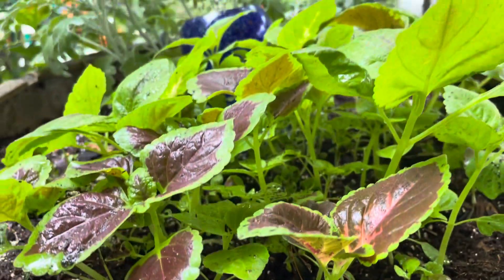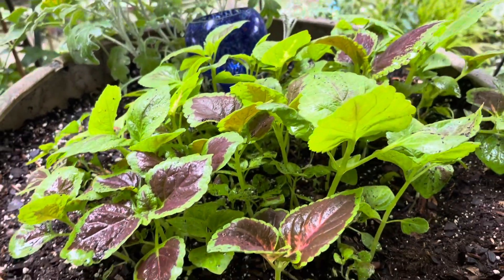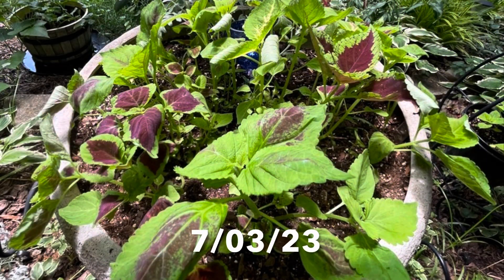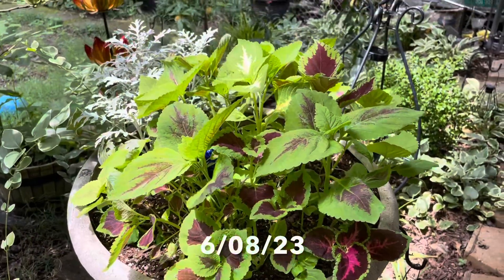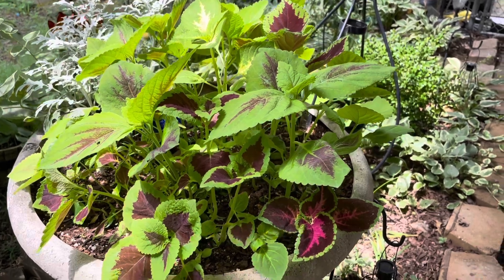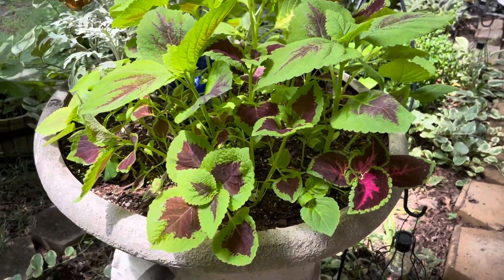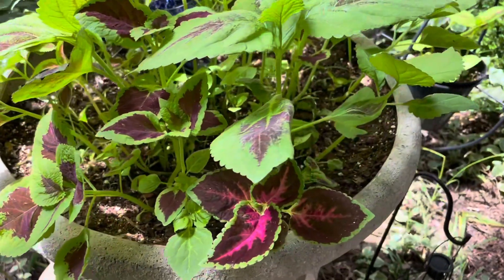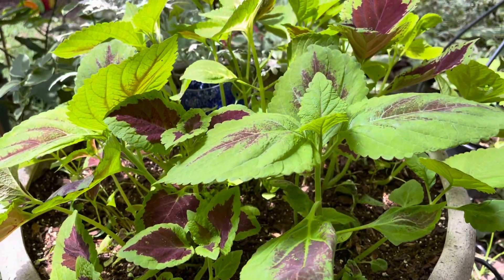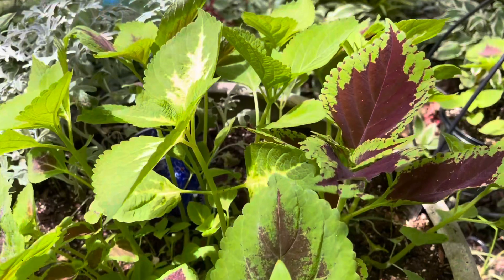This was my very first time growing coleus from seed, and it definitely won't be my last. I've also taken cuttings, placed in water, and I've watched roots grow in no time. Three months later, and look how beautiful these plants turned out. Absolutely gorgeous. Coleus is one of my favorites.